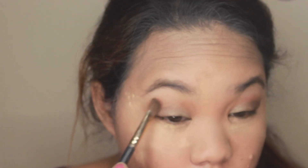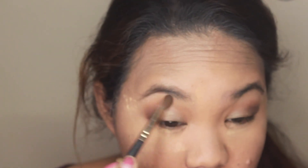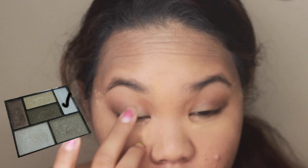Then I'm going to put a darker color on the side of my lid and blend it to get a smokey effect. Then I'm going to put a highlighter or a silver color on the middle of my lid just to pop my eyes a little bit. I also use the same shade on my inner eye and my brow bone.